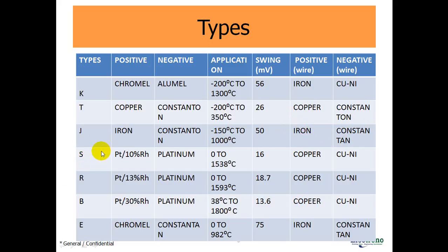Type S: it is made by platinum and 10% rhodium — meaning 90% of the material used is platinum and 10% is rhodium. The negative lead is made by platinum. Application is 0°C to 1530°C, voltage swing is 16 millivolts, and the positive wire is made by copper.